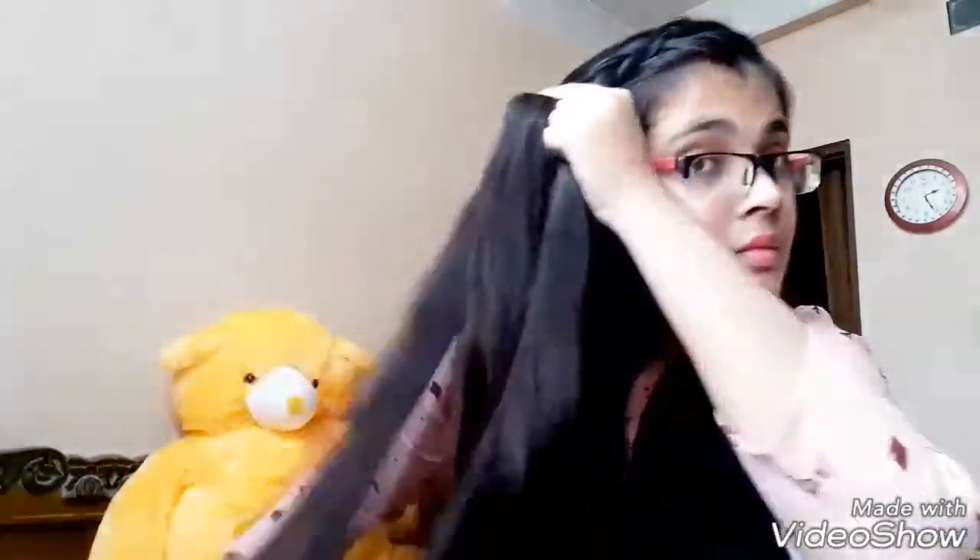Stop picking up sections when you reach the top of your ear, then normally continue with the dutch braid until your braid reaches the back of your ear. Then pull out the sides of the braid gently so that it looks a bit more chunkier.